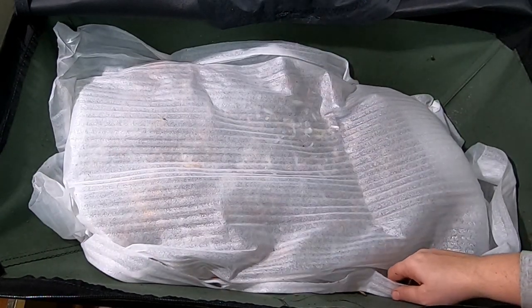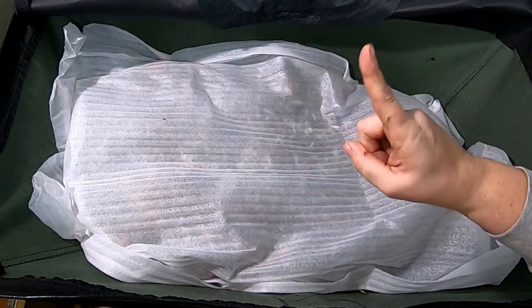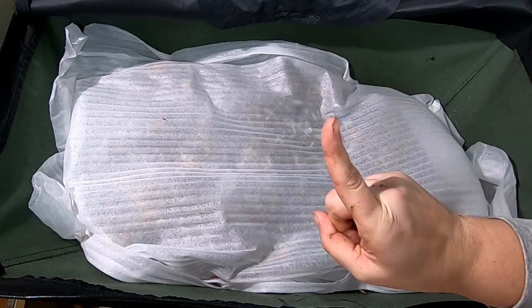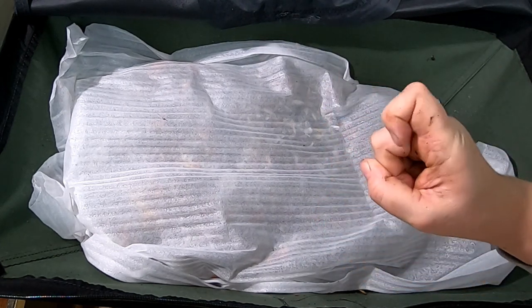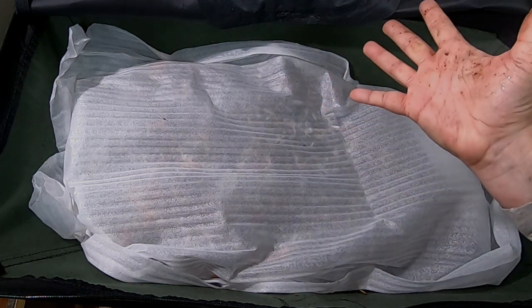That is it for the African nightcrawlers today. If you liked the video, give me a muddy thumbs up. If you're not a member of my worm family, click that subscribe button. And if you want to know what I'm doing when I'm doing it, ring that little bell icon. Thanks for hanging out with me and my worms, and everybody have a great day.